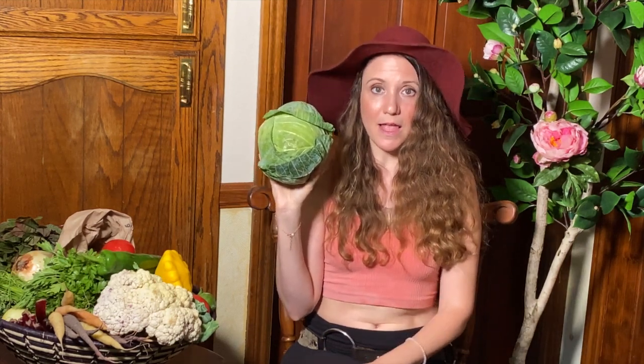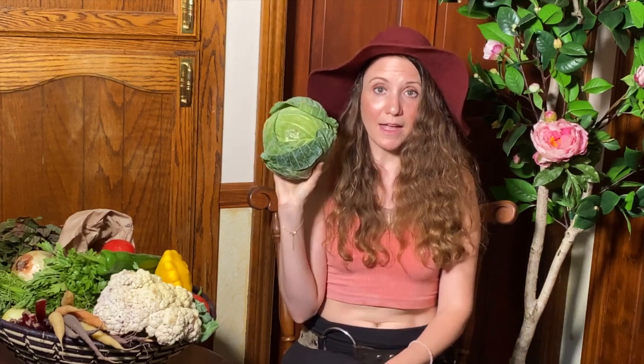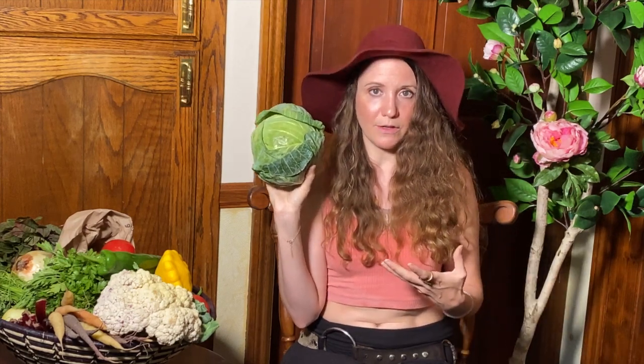I think sorrel would go really well with a cabbage salad. I like to julienne the cabbage really thin and then massage it with some oil, salt, and pepper. Keep that in the fridge because it'll keep for a while and still be pretty crunchy. I love doing that with cabbage because it makes it so easy to add throughout the week. Cabbage is so highly medicinal — the benefits are wonderful for us.